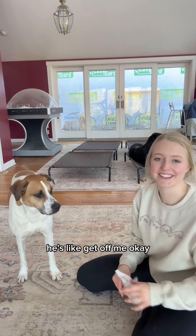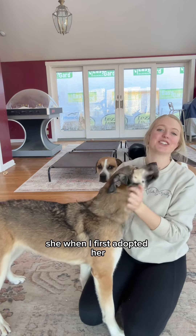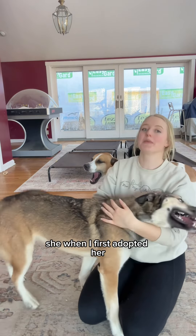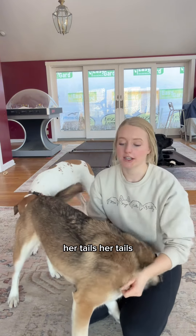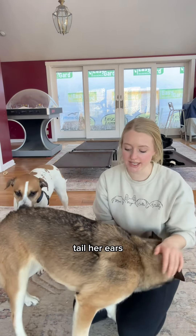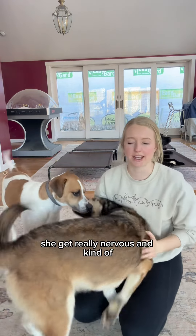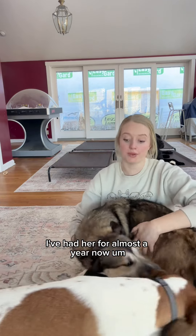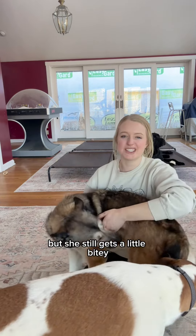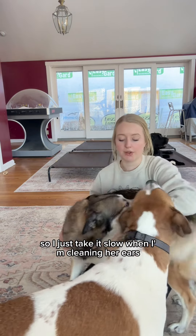Next we have the crazy girl. When I first adopted her, she hated having her paws, tail, or ears touched — anything touched forcefully would make her nervous and she would nip at me a little bit. We've come a long way; I've had her for almost a year now. She still gets a little bitey, so I just take it slow when I'm cleaning her ears and kind of go at her own pace.